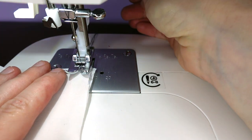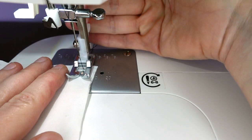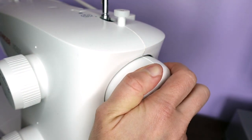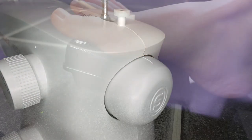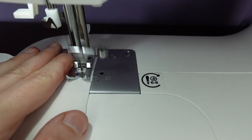We come underneath the presser foot, lowering the foot using the lever at the back. We make sure our needle is in its highest position, push down on the foot pedal, and sew along our fabric.